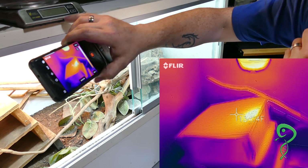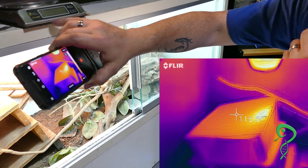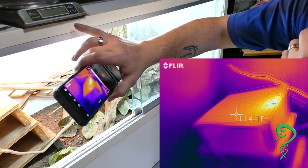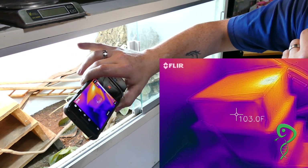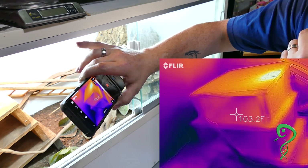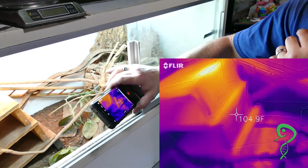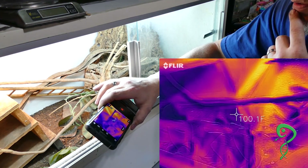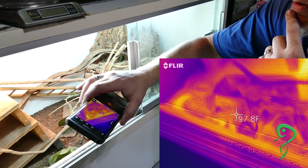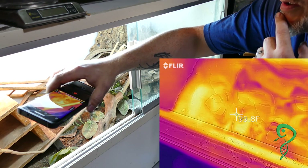I know he sometimes is on top, but not at that peak. Usually he chills on the shelf underneath, which is 102, 103 degrees. And then on the ground it's in the 90s.